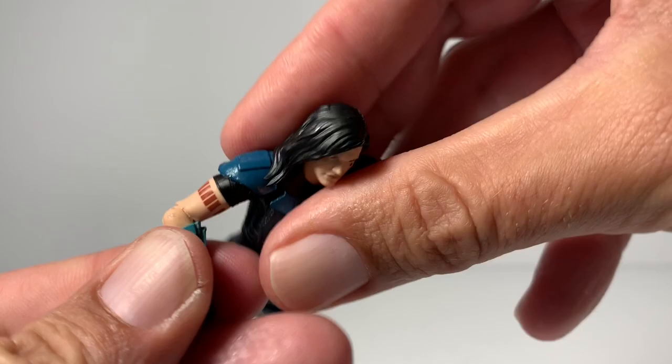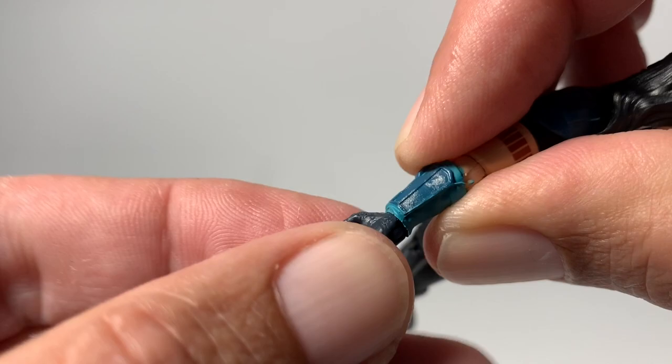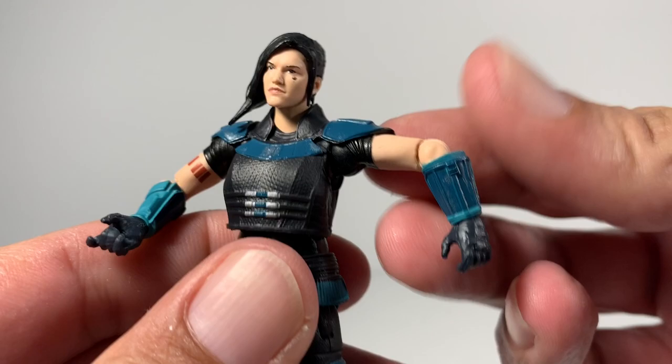Her elbow does pop up about there and prevents right there — there's no swivel in that. Her hand does have a swivel, but it doesn't bend very much. Is that insane. This arm is the same. Lots of detail on her wrists and on her hands.